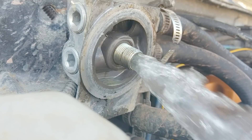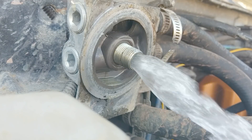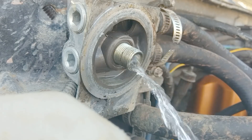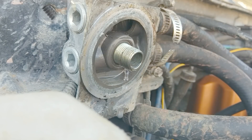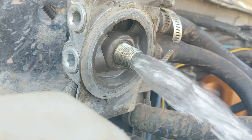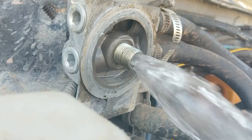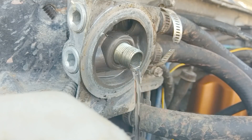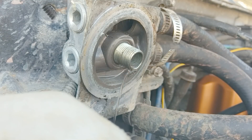Wow, look at that — she's completely clear! Holy crap, not a single bit of brown in there. That's gorgeous — and that's back flushing. That is the cleanest I have ever seen a Jeep heater core. I'm already sold. Holy crap, that was gorgeous.